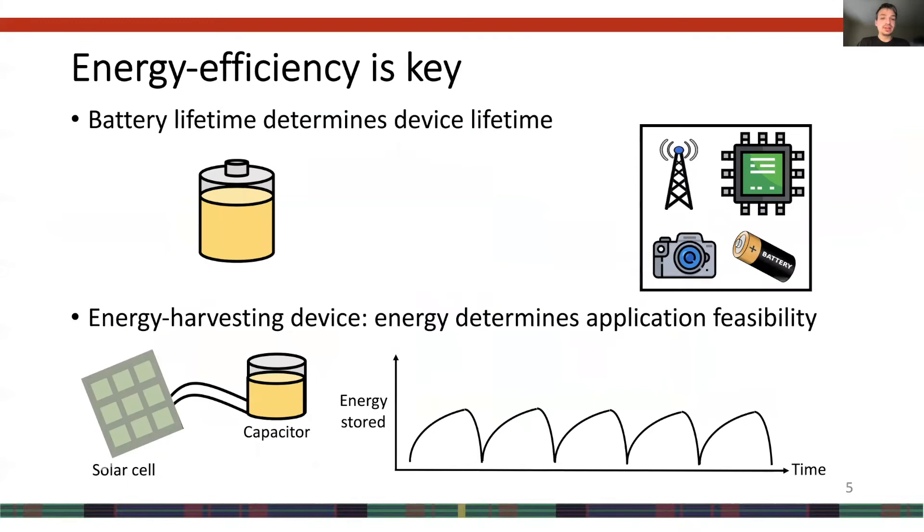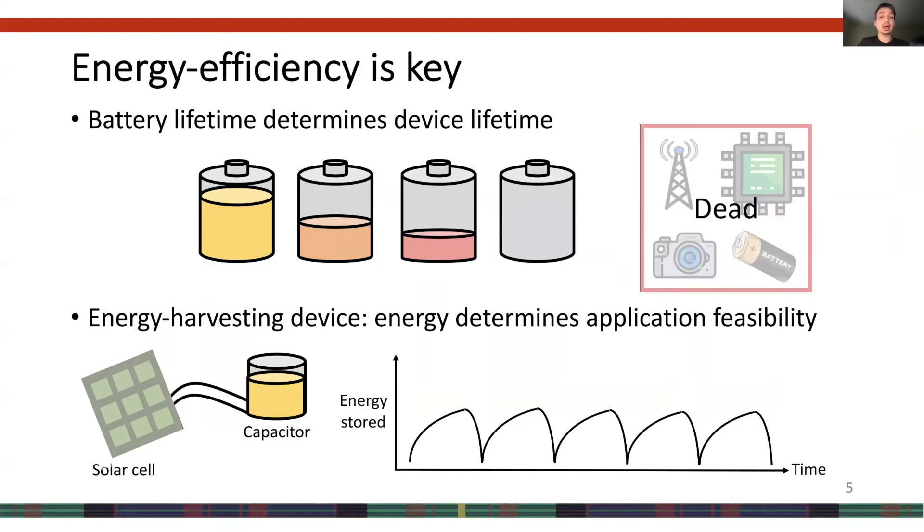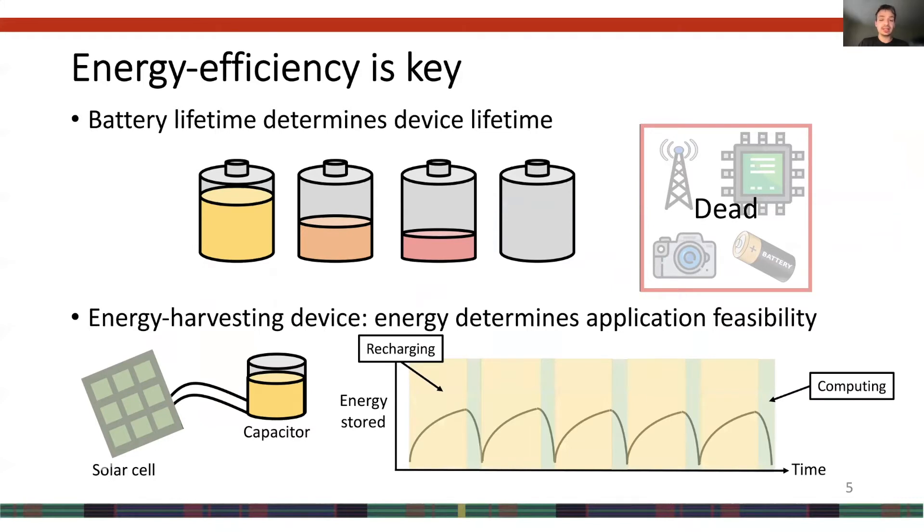Regardless of the device, energy efficiency is critical. For devices powered by a battery, energy efficiency determines device lifetime, because it is impractical to replace batteries on thousands or millions of deployed devices. For devices that harvest their energy, energy efficiency determines device performance, because most of the time the device is turned off waiting for the capacitor to recharge. By minimizing energy, one minimizes recharging cycles. In other words, for these devices, time is proportional to energy.